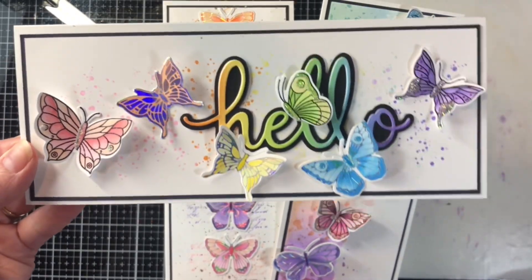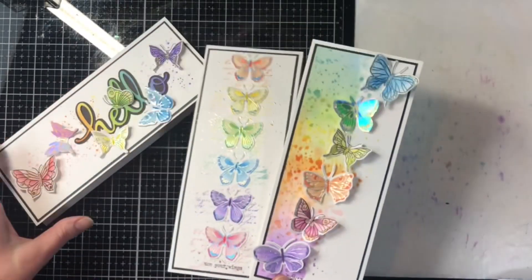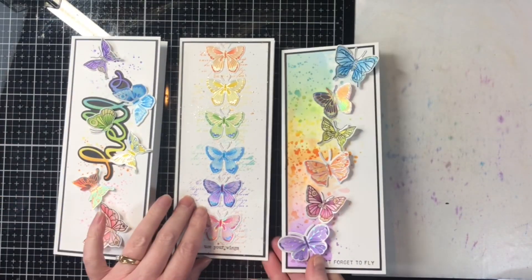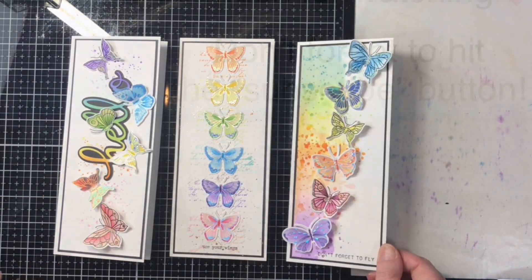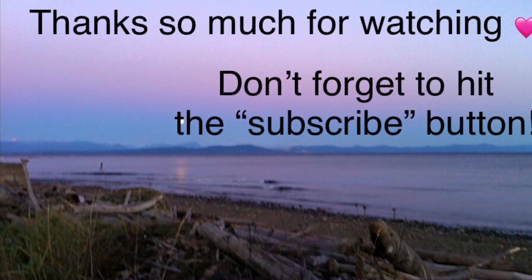And here we have our finished three cards. I absolutely love how they turned out, and I have a ton of butterflies I can pull from for future projects. Thank you so much for joining me today — I hope you enjoyed watching the process and I hope you have a wonderful day.